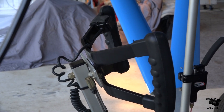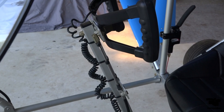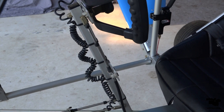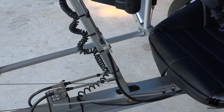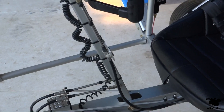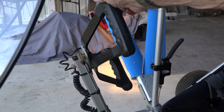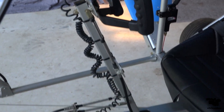Here's another angle of this yoke and the push-to-talk wiring — looks kind of like a snake here, but basically it's going to allow us to be able to move this yoke around and have complete control and access to the push-to-talk button.